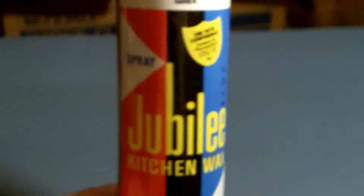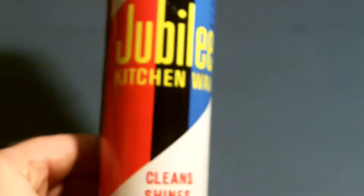Here is Johnson's Jubilee Kitchen Wax. It's a real old can from the 70s — it was my mother's can. Racing, Wisconsin — I think that's how you pronounce it. Remember that? The lady on it is cleaning up, not the guy. Yeah, it always had the lady cleaning up.